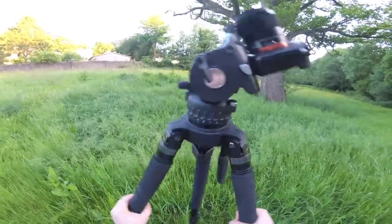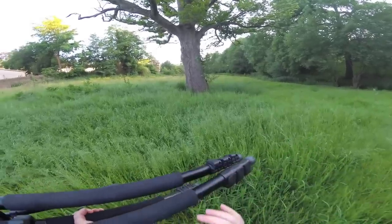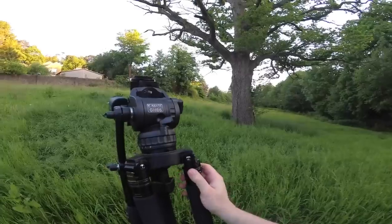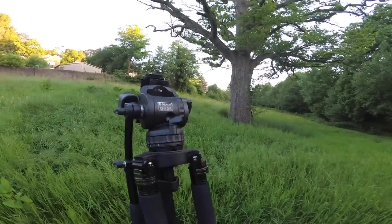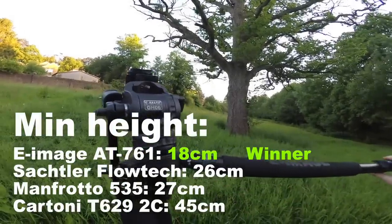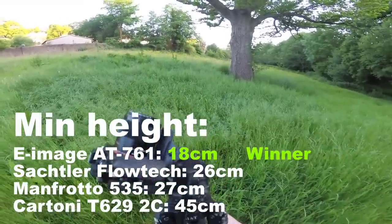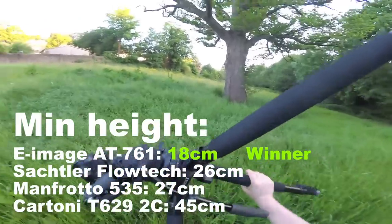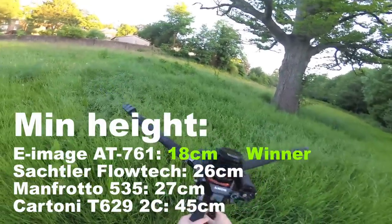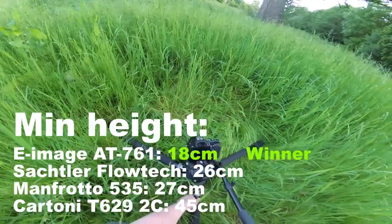Opening this tripod up is pretty simple. I would have liked hard stops to prevent the legs from closing in further than they should, because you might end up closing them incorrectly. This system has a little adjustable lock that sets the leg height, and it opens up really wide to go really low, which is fantastic. For example, you pull the three legs out, unlock the tripod head, and you can get very close to the ground.